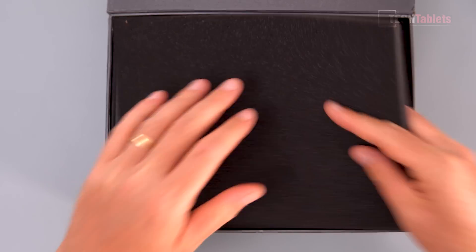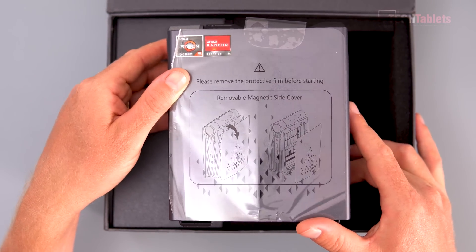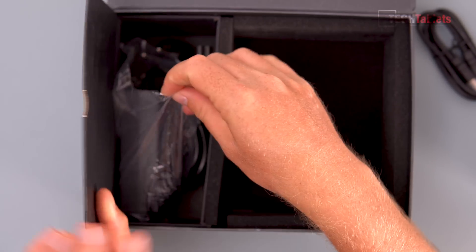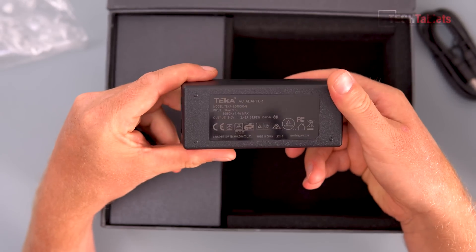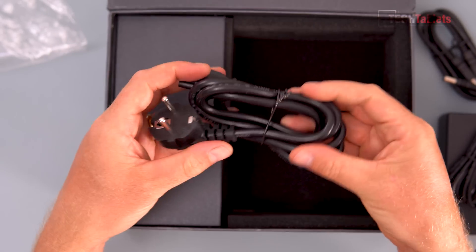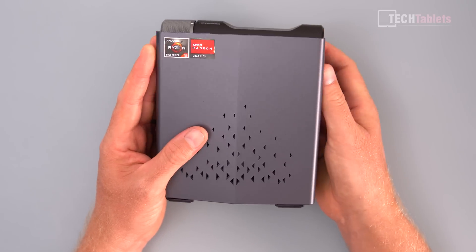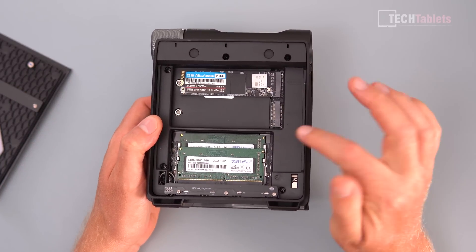Under a protective layer of foam is the mini PC itself — actually smaller than I expected. We also get an HDMI cable and a 65-watt power supply brick with the power cable. Accessing the internals is really nice — magnets keep the top panel on, you just pull it up and it slots out, giving easy access to the second PCIe 3.0 slot.